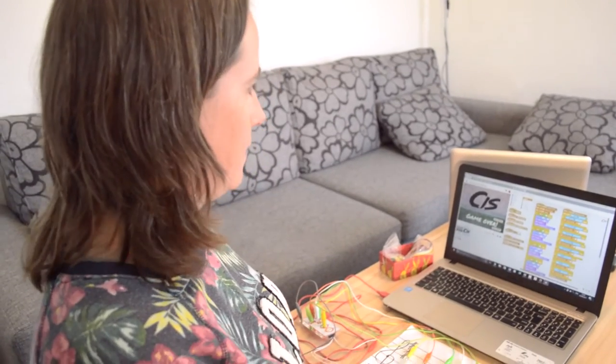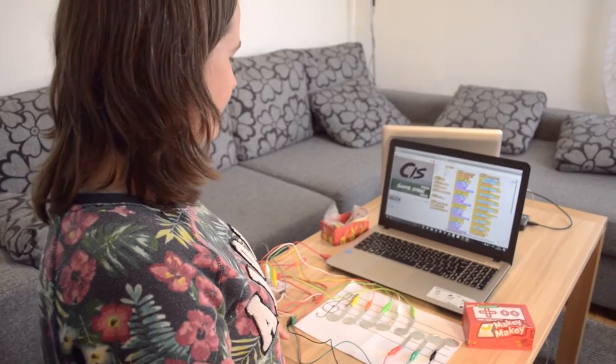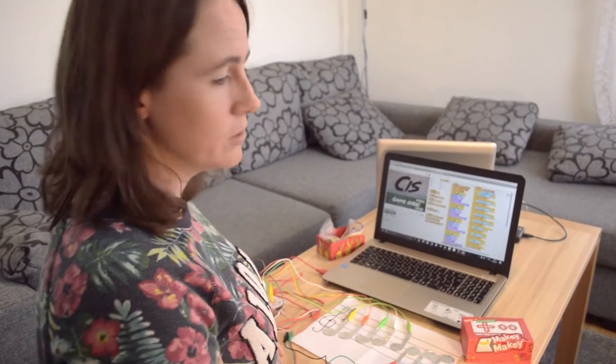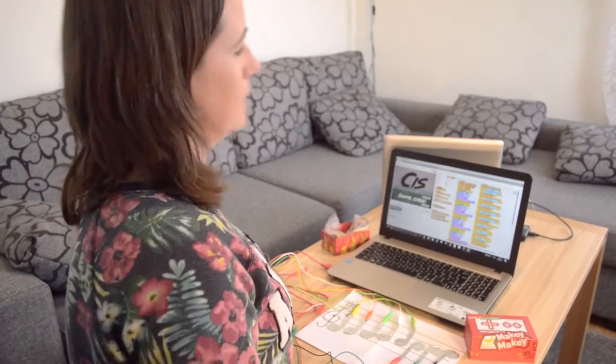We had an introduction to Scratch whilst we were in London, and I also watched some videos about it beforehand. I got the idea for this game and then came home and tried to do it, but I couldn't make it do what I wanted — I could only make it work for one note at a time. I was a bit stuck, but then I asked the guy leading that module of the course for some advice, and he helped me out with some of the code, and then I began to understand it more.